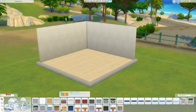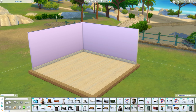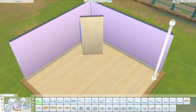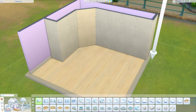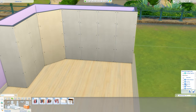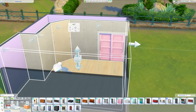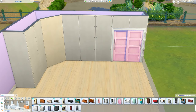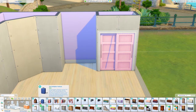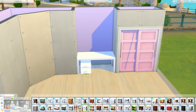Hi guys and welcome back to my channel, or welcome if you are new here. Today I'm creating a walk-in wardrobe — a walk-in closet, whatever you want to call it. It's pretty large; I've done houses that are smaller than this wardrobe. It's much bigger than my whole bedroom and maybe even my office. I saw an inspiration photo on Pinterest from a Sims 4 CC creator, and I really liked the layout of it, so this is more based on that layout — it's not exactly the same.